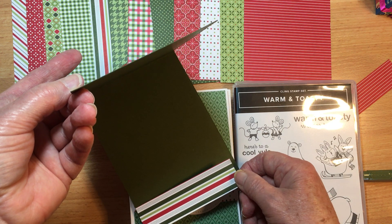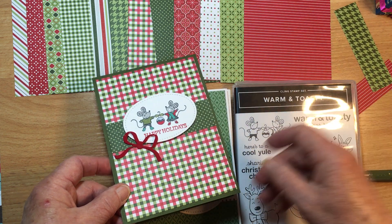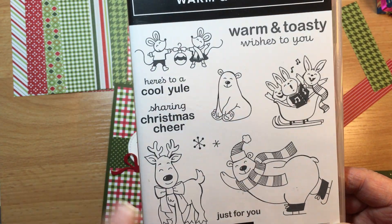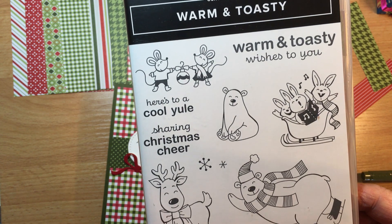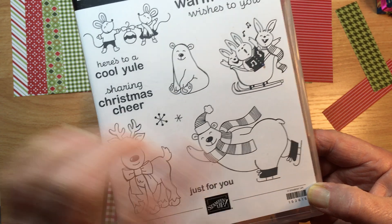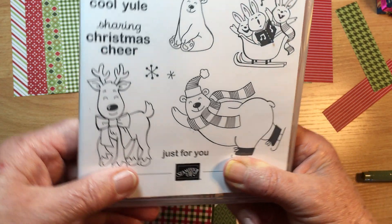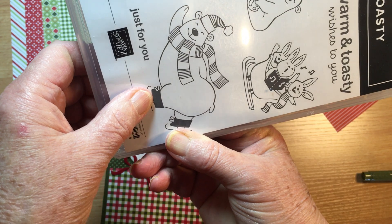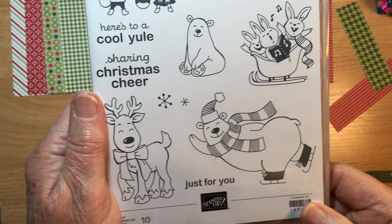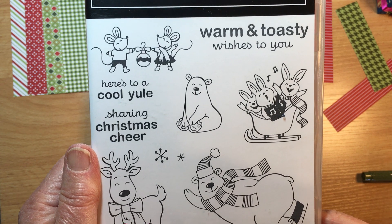I'll finish these off with a strip of white card and half a strip of the coordinating paper. I used a set called Warm and Toasty purely for the cuteness factor — I love this reindeer that looks like he's smiling. I didn't think I would use one character but he's actually turned out to be one of my favorites. You could easily mask the skates and he could just be in shoes; depending on orientation he could be dancing or in footy colors.